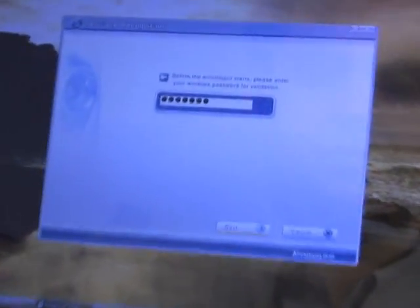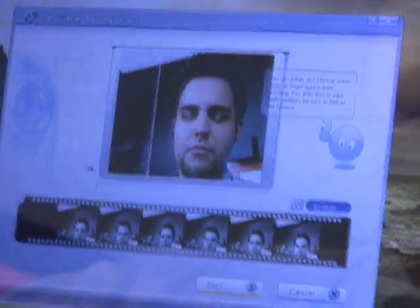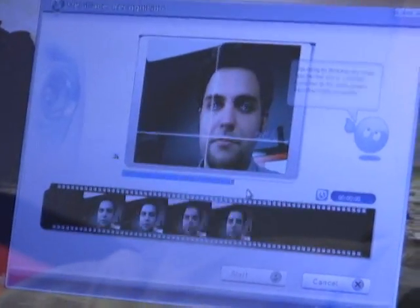Let's talk about how it works. First off, you sit down and you establish a relationship with it. When you first turn on your computer, it's going to ask you to enroll your credentials, which would be the structure of your face. So you enroll your face, it detects the structure of your face, it detects your eyes, and that input is stored in the computer. That is your new key. If it's not your face, you're not getting in.